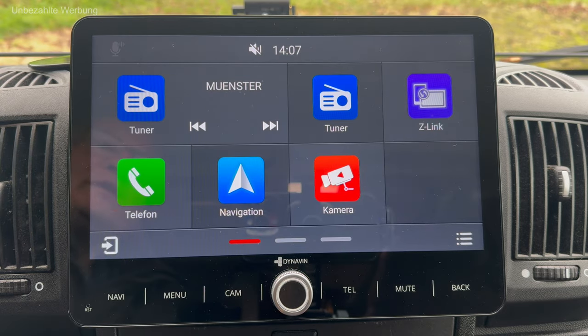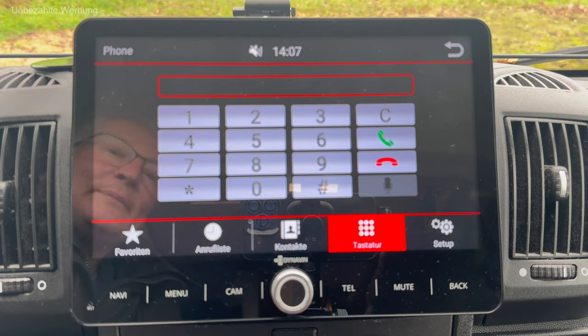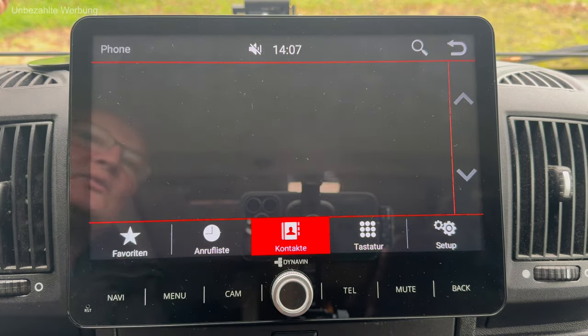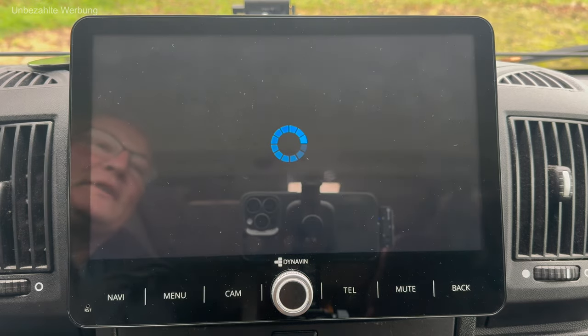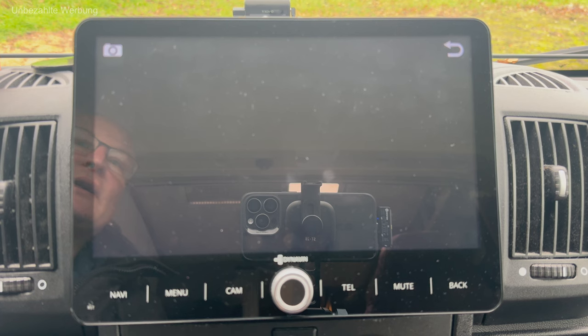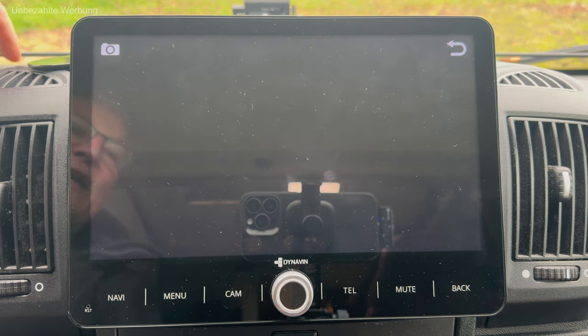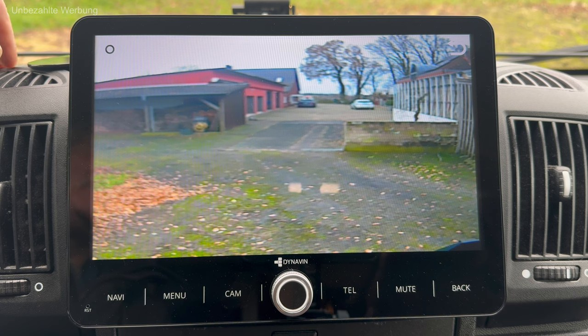Gehen wir zurück auf die Oberfläche, ins Telefonmenü. Da gibt es jetzt nicht viel Spannendes – ich habe ganz normal meine Wähltastatur, wie man das kennt, und kann Kontakte synchronisieren. Dann gibt es noch die Möglichkeit, auf das Kameramenü zuzugreifen. Ich habe eine Kamera verbaut, die funktioniert, wenn man die Zündung einschaltet. Und wenn man das gemacht hat, sieht man auch das Rückfahrbild.